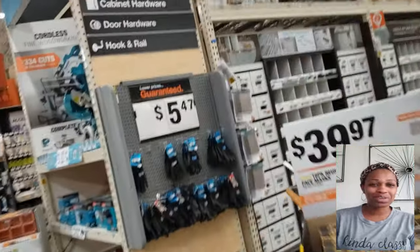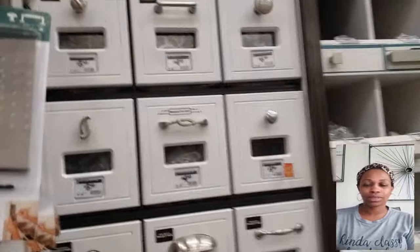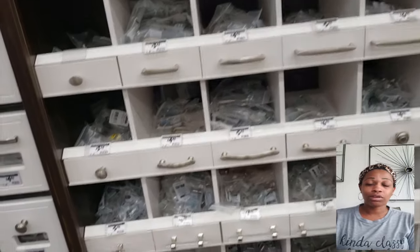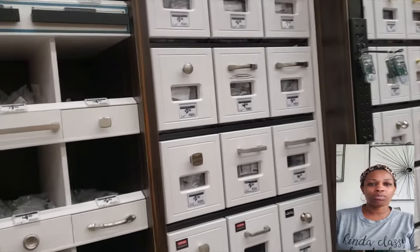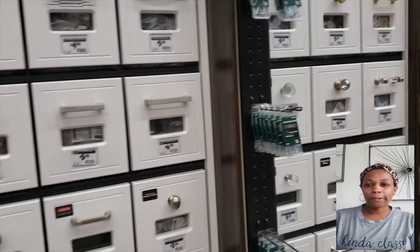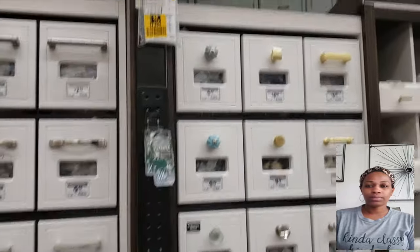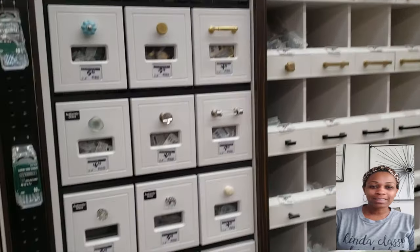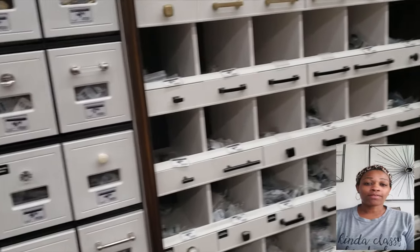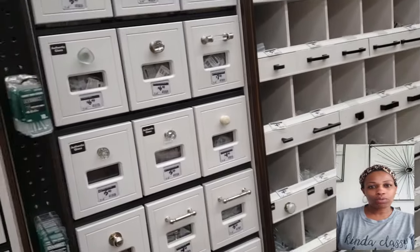Hardware. We are going to be using drawer handles — like cabinet drawer handles. There's a lot of selection here, but they just seem boring to me. If you really want to make your project exquisite or unique, I would suggest that you buy some of the handles from Amazon. Amazon has some really, really cute ones. So I'm just looking around, looking at all the door handles.